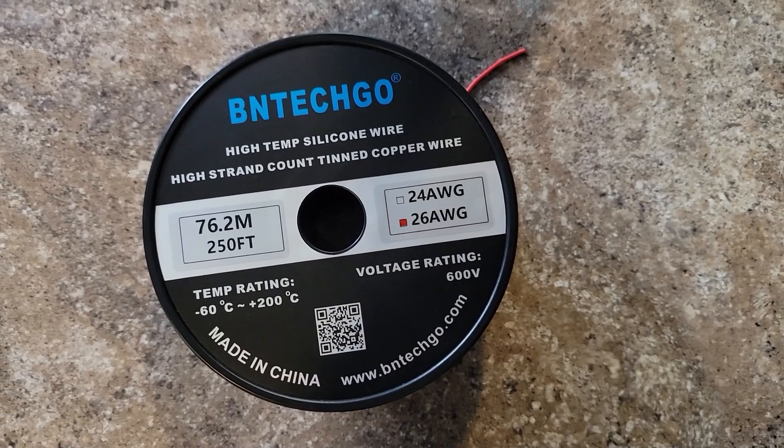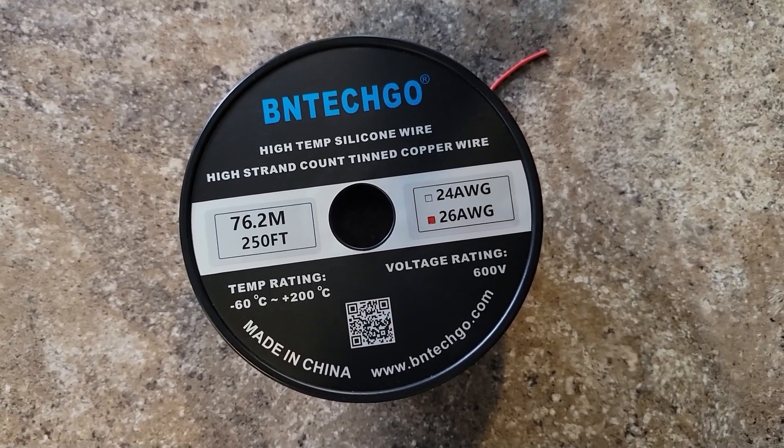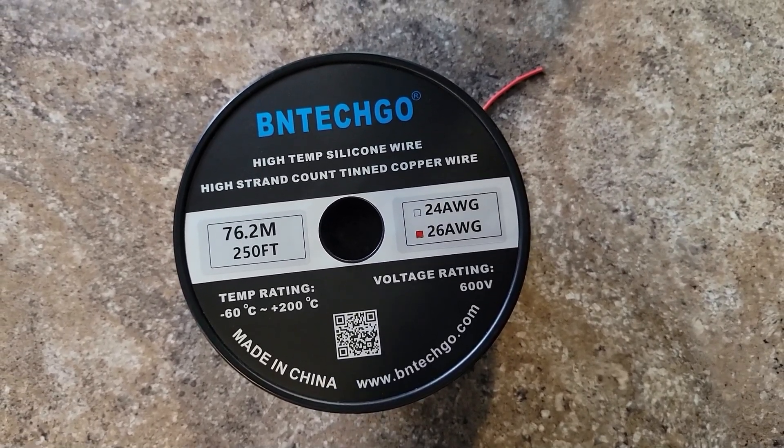First thing I want to do is get myself some antenna wire. I chose red and black BNTechGO antenna wire. This is the same stuff that we use on our car tennas and I love it because it does not tangle up. It is very easy to work with, it doesn't have any memory in it. And this stuff is actually pretty small, so it fits inside this go box.